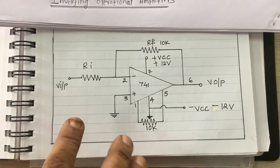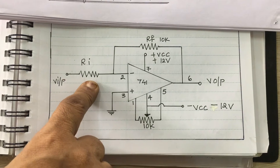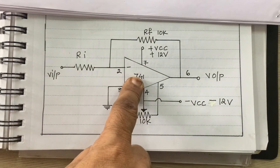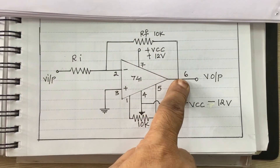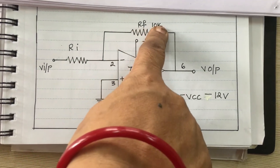Now in this circuit, we are connecting one resistor Ri to pin number 2 of the 741. This is the 741 IC. Pin number 2 is connected to the output at pin number 6. The feedback resistor is connected at 10K.